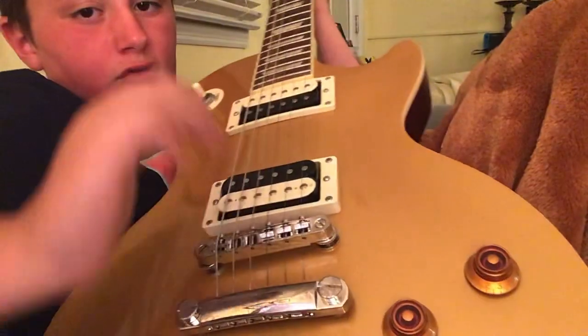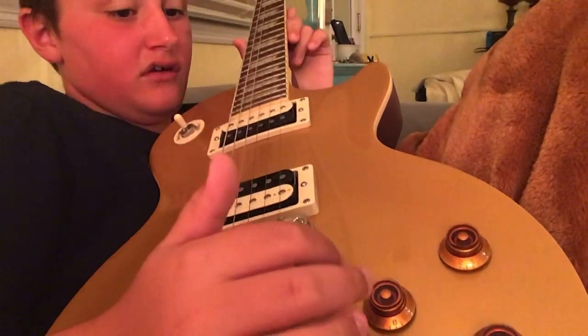You can see these little things right here — I think that messes with the volume and the acoustics of it all.